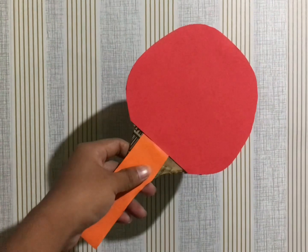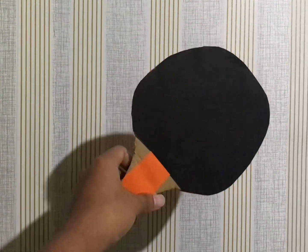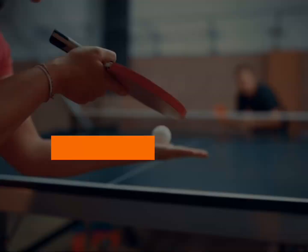The paddles used in table tennis are used to strike the ball onto your opponent's side of the table. Paddles must be made of at least 85% wood, but can also include some carbon fiber in their design. On both sides of the paddle is a rubber surface that comes into contact with the ball — these are called rubbers.